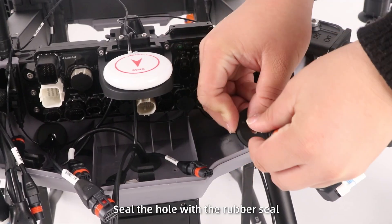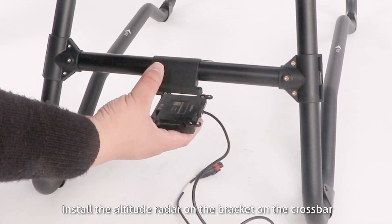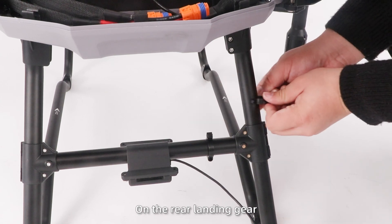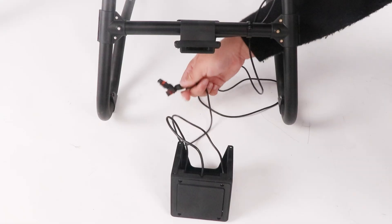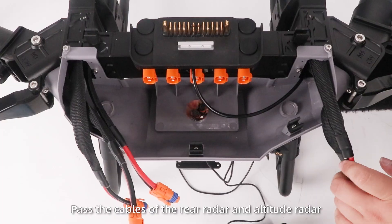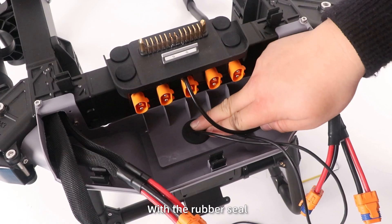Finally, seal the opening with the rubber seal. Step 8: Install the attitude reader on the bracket on the crossbar. Then install the two cable clamps on the rear landing gear, secure and route the cables, and finally lock the cable clamps. Step 9: Pass the cables of the rear reader and attitude reader through the hole in the rear bottom cover, then secure the rear reader and seal the hole with the rubber seal.